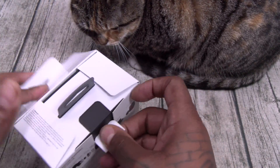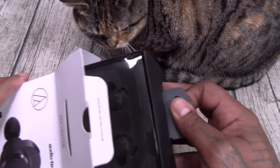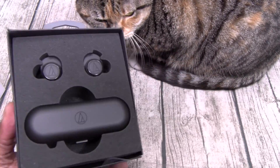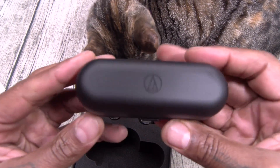No unboxing intros necessary. Let's check this presentation. Inside the box, here's your charging case. Now the case on this is pretty big.